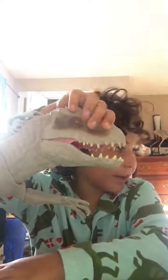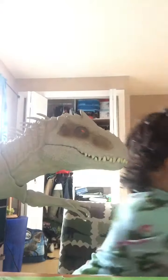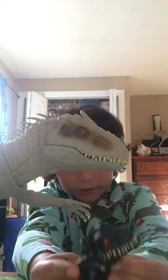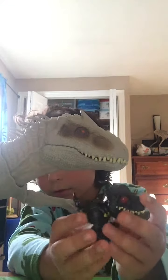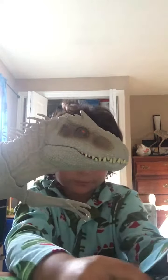I already unboxed it. Along with it I actually got the Indoraptor. And I also got a new board for my showcasing — that's where I'm going to put my diorama.